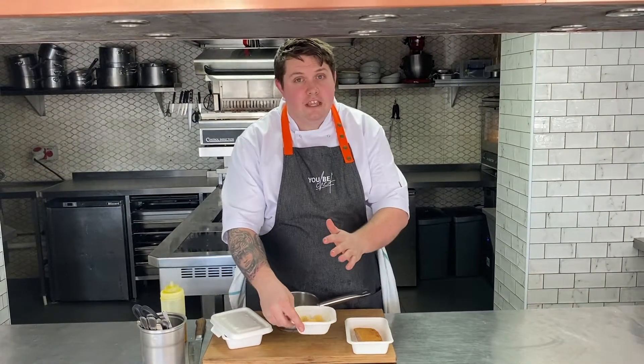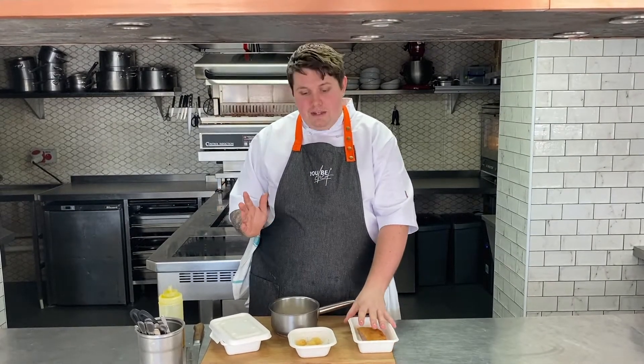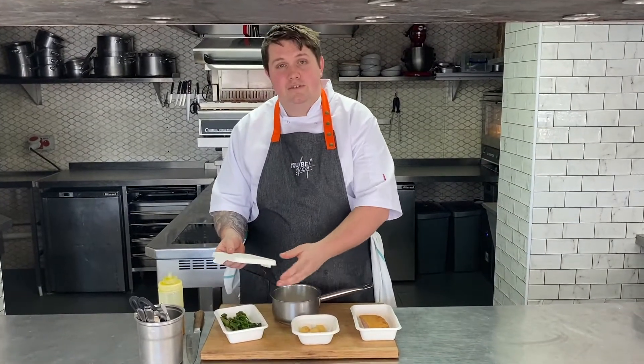For the fish main course we have line caught pollock with a café de Paris crust, semolina gnocchi, some charred tenderstem broccoli, and a Noilly Prat sauce that's just been made from the pollock bones. To start with we're going to put our fish into the oven for 10 to 12 minutes. And once that's been in for a few minutes we're going to put the semolina gnocchi in without the lid. And then the broccoli is going to go in with the lid loosely retained. We'll be back in those 10 to 12 minutes to plate this one up.